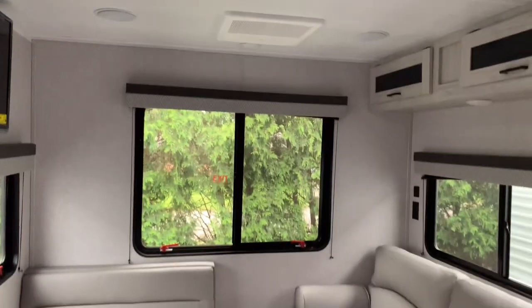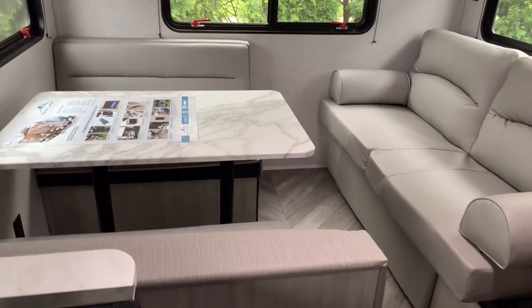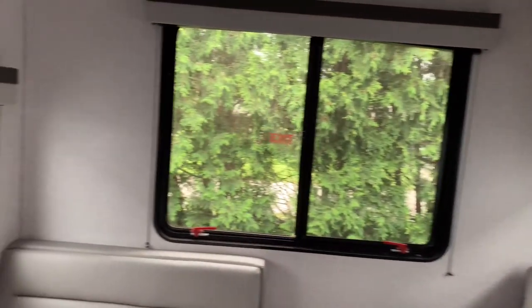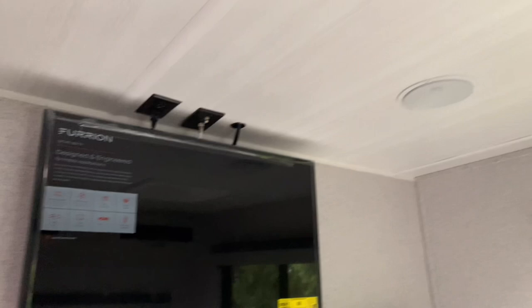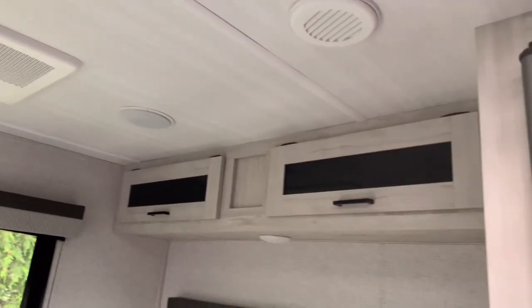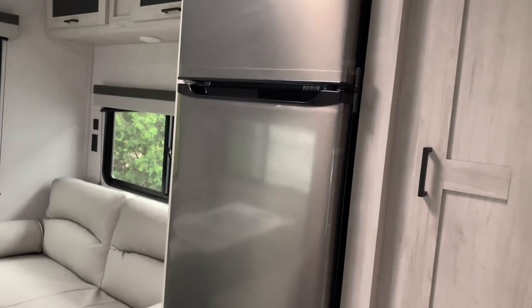In the back area we have your entertainment area where you can sit, relax, drink a cup of coffee and watch a movie. This floor plan gives you the dinette and the jackknife sofa with three large windows surrounding you — a lot of great light and a lot of great air. This comes with your Furion TV. We have your roof-mounted AC up above along with some more cabinets. And next to that will be your refrigerator — a Magic Chef, 12 volt, 10 cubic foot — along with another large area for some more of your goods.